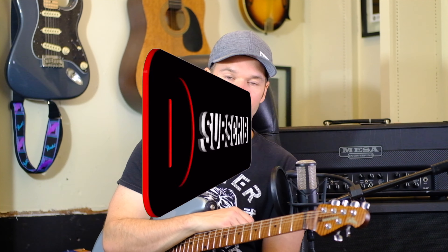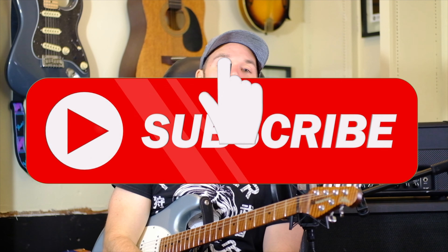So let me know what your experience has been with Elixir strings — let me know in the comments below. Be sure to like and subscribe, and I'll see you guys next time.